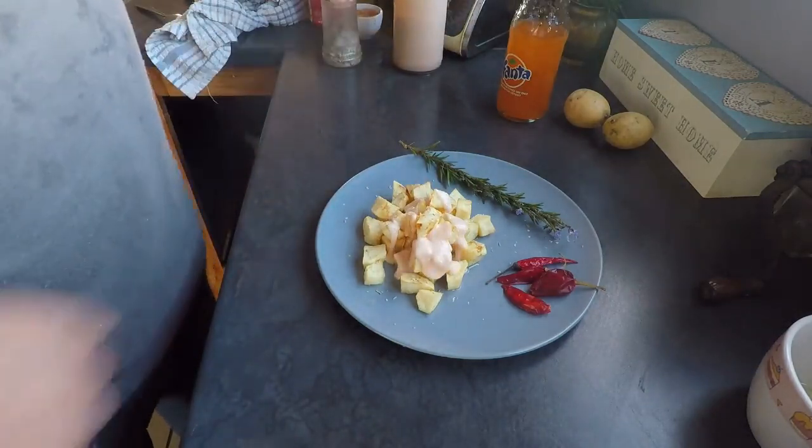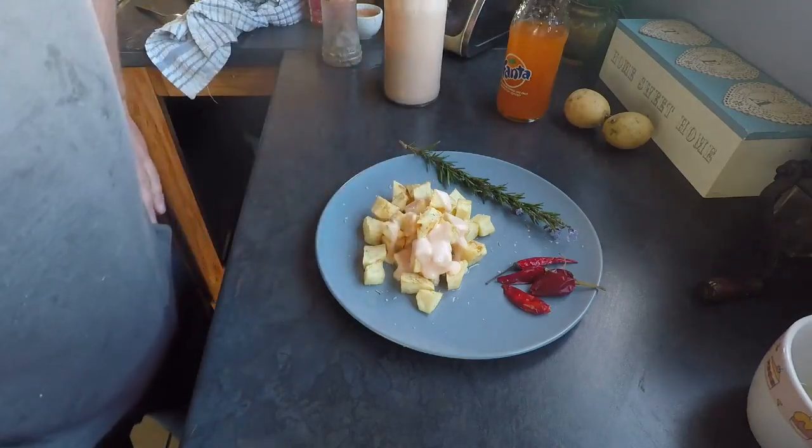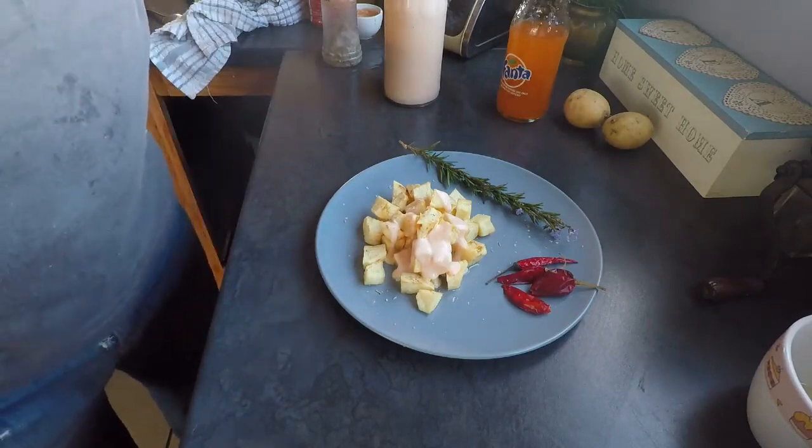That's it folks, that's how you make your own pink sauce. I've enjoyed this video — please hit that like and subscribe button to see more of my videos. Thanks for watching, I'll catch you soon.